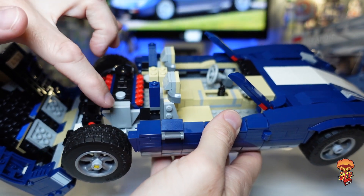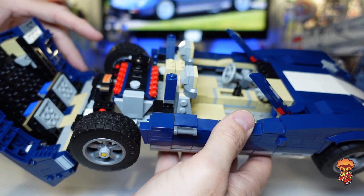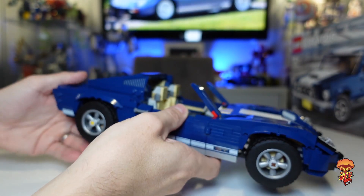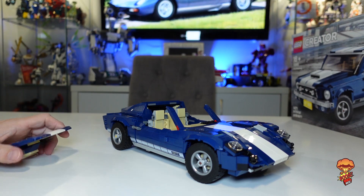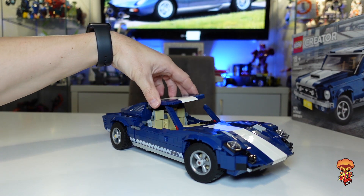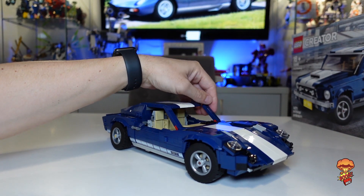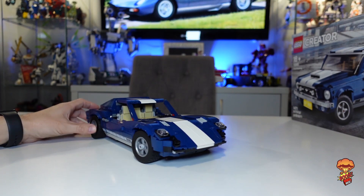There are a couple of bits in the instructions that don't tell you to take certain pieces off to put them back on, so do check that out. But the actual build is pretty straightforward and really well done on the files. You can actually have it as a convertible if you want, but I'm going to put the roof back on to show how easily it goes on. You just line the pillars up for the window.